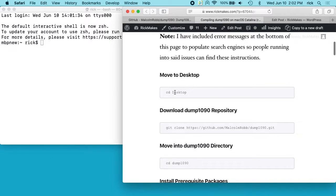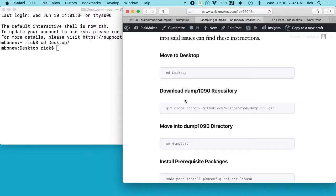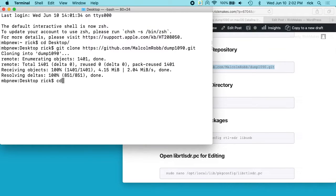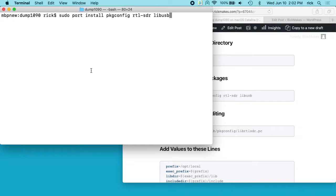The first step says move to desktop, so I'll type 'cd desktop'. Then you need to download the dump1090 repository — there's this git statement. I'll copy and paste that to my terminal. That will download onto my desktop, and then I'll move into the dump1090 directory. Then you want to install these prerequisite packages, so I'll copy those and paste that in.